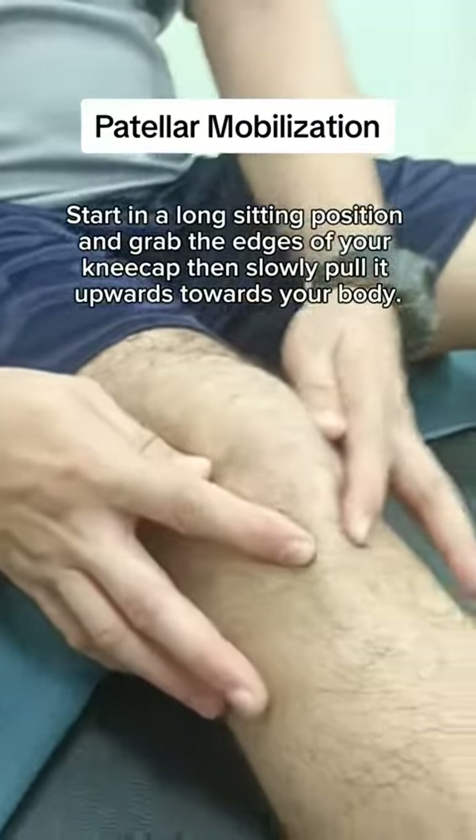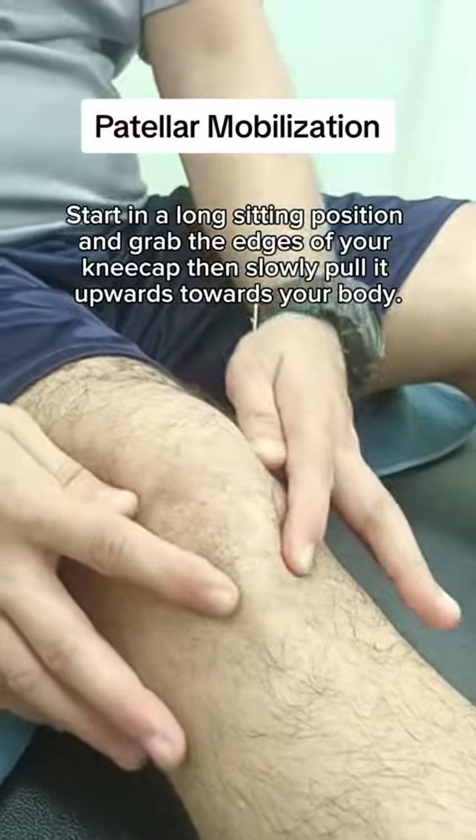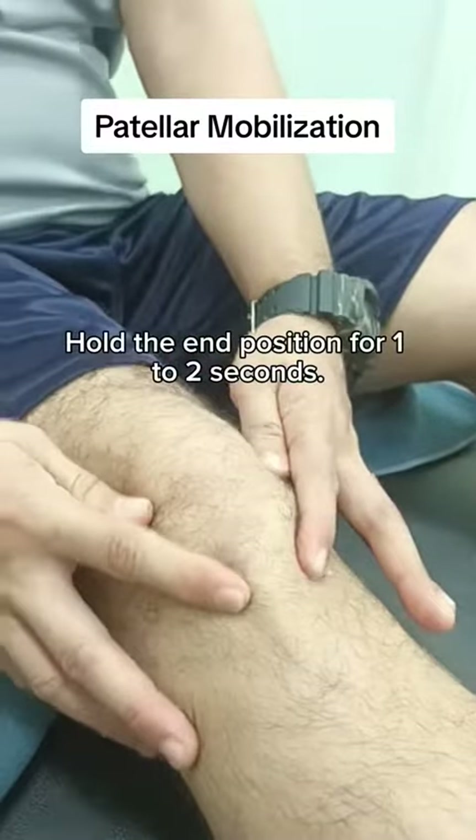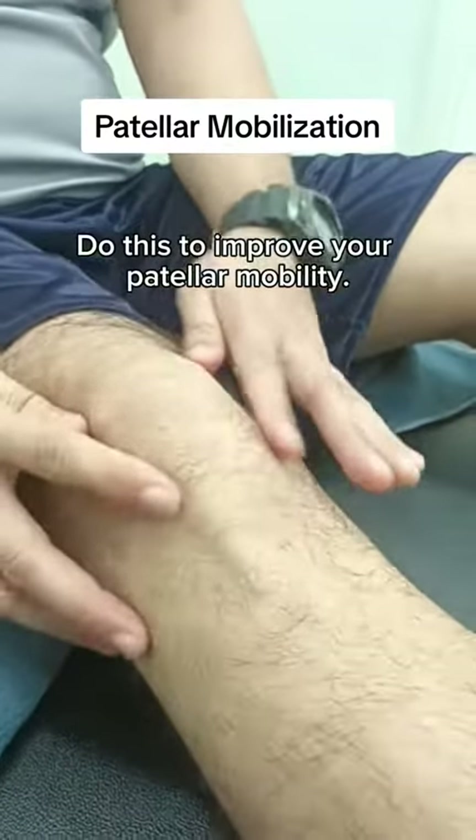Start in a long sitting position and grab the edges of your kneecap, then slowly pull it upwards towards your body. Hold the end position for 1-2 seconds. Also include side-to-side movements. Do this to improve your patellar mobility.